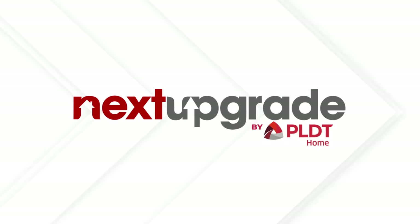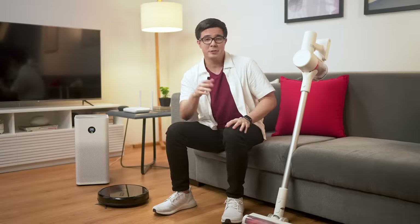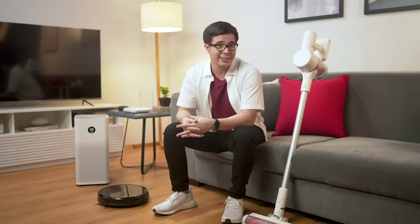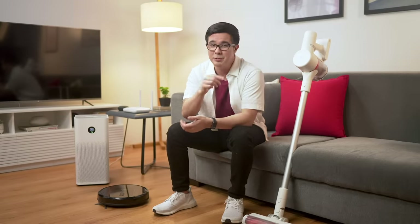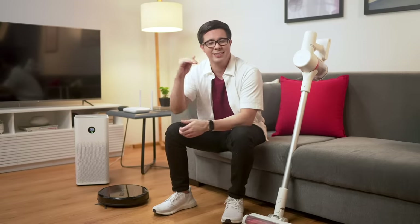Welcome to Next Upgrade, your ultimate guide to upgrading your home into a smart home. In this episode of Smart Home 101, you'll see why smart home cleaning devices are your next upgrade. Upgrading into a smart home means making your day-to-day living a lot more convenient, and one of the most inconvenient parts of our day is the cleanup. These three devices are the basics of what you need to take your home cleaning to the next level.